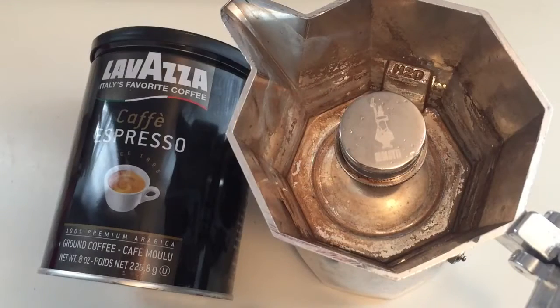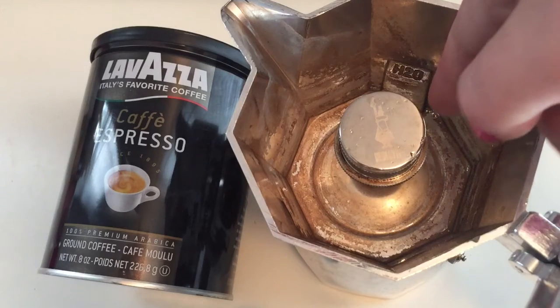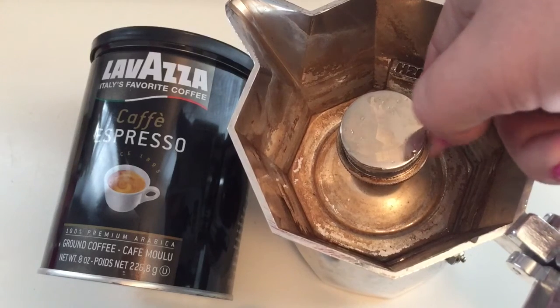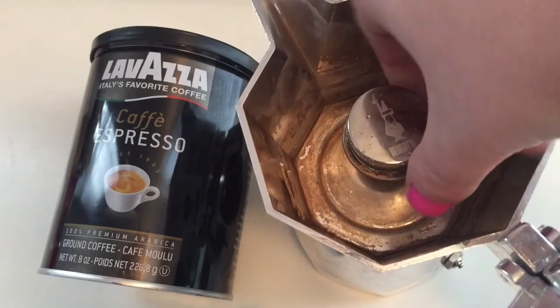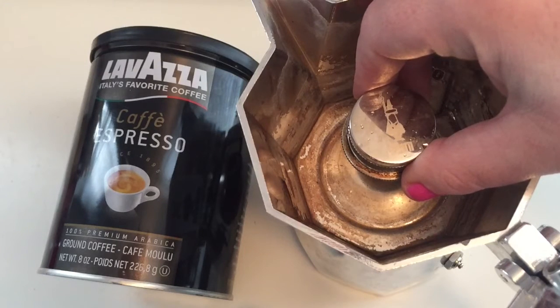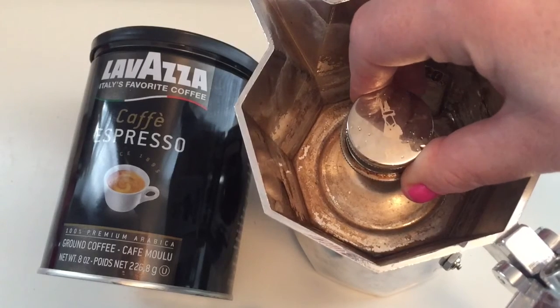Hey guys, welcome back to my channel. This part is really important — I do like this machine, but when it was shipped to me, that knob in the center is incredibly important. I didn't see anything about it in the manual and it wasn't even attached to the machine. I was like, is this a defect? Do I need that knob in the middle? I went on YouTube, looked at all those videos, none of them talked about that knob. So me being the non-handy person I am, I made the coffee without that knob — it just has a big hole in the center and the coffee comes out at like 100 miles an hour, so I got it on my ceiling, my floor, my walls.